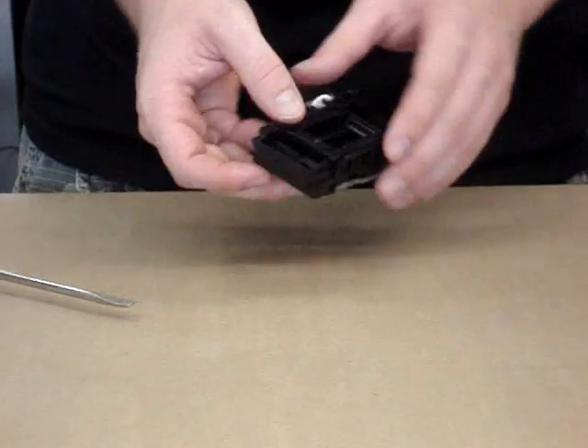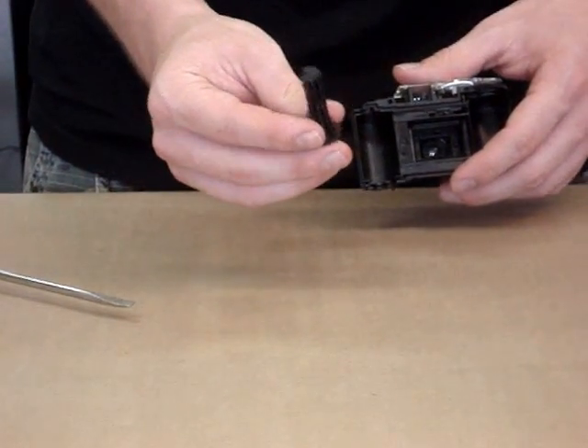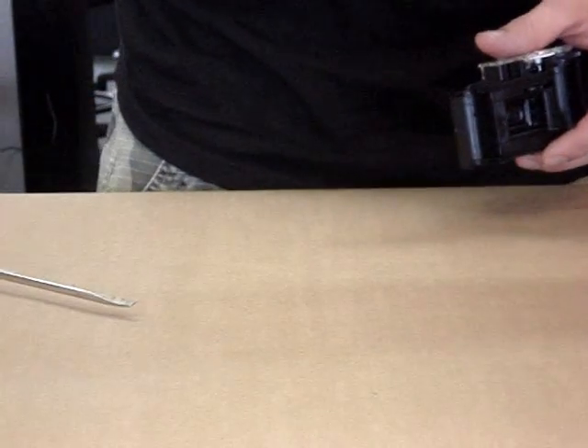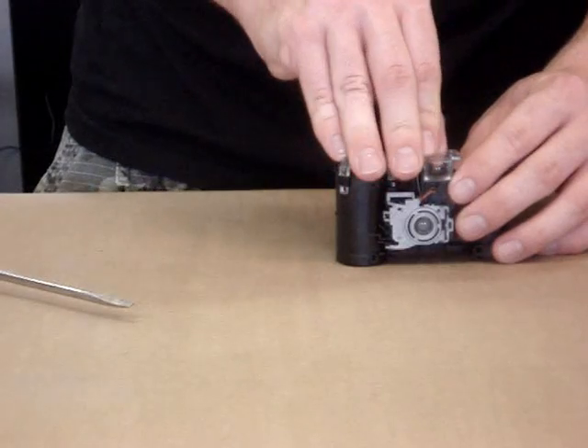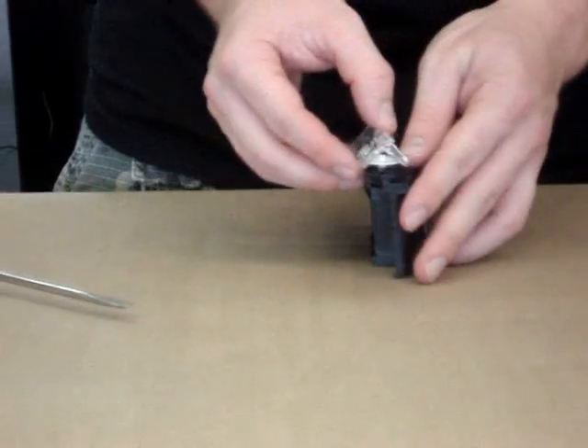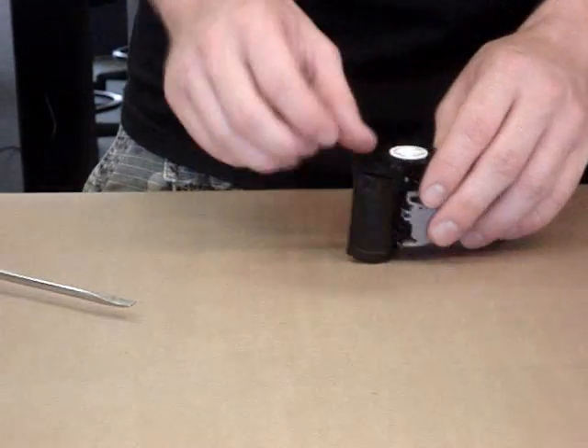Next, we start removing the components of the camera. First is the film reel, which helps advance the film. After that, we take the top plastic cover off — here it is — to expose the components underneath it.